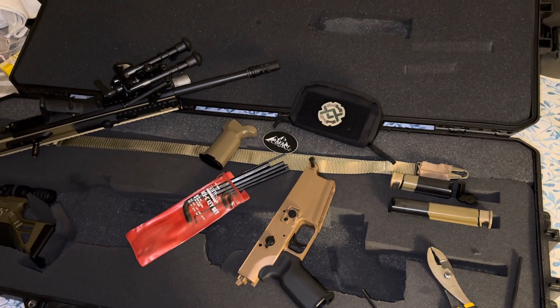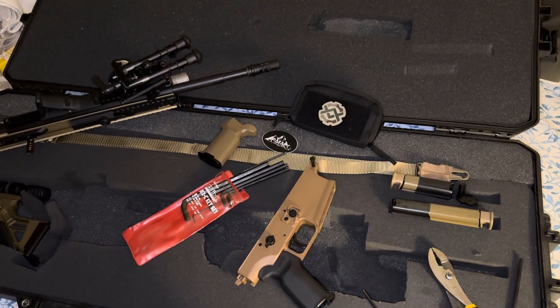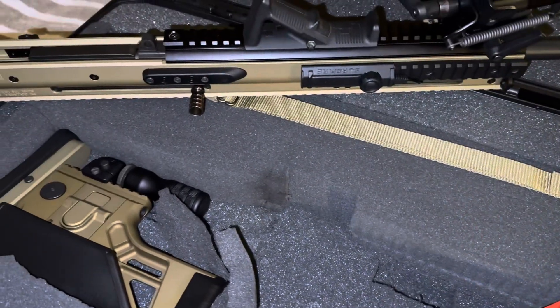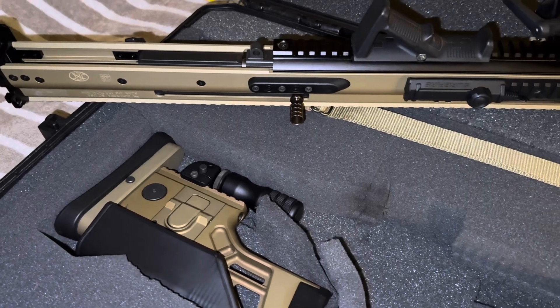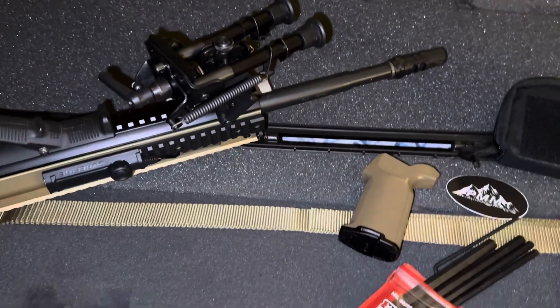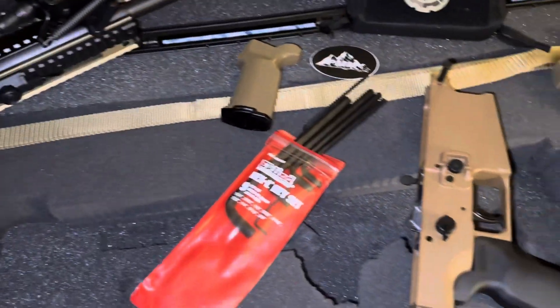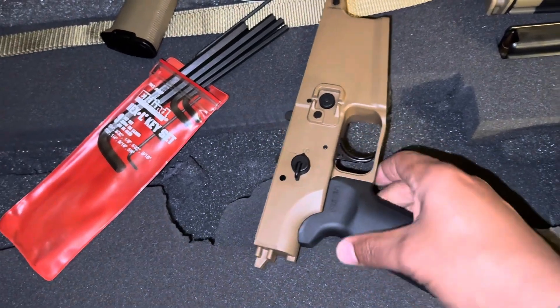Yo, what's up YouTube family, it's your boy Bone Harvester — quick SCAR upgrades. I got my 20s here, and the upgrade I'm going to do today is replace this pistol grip.